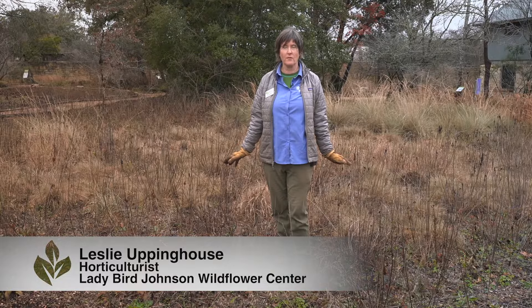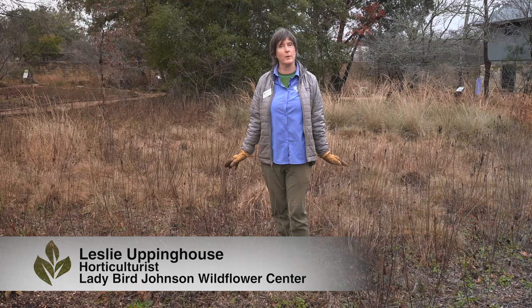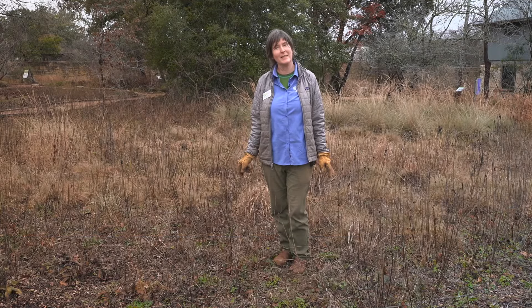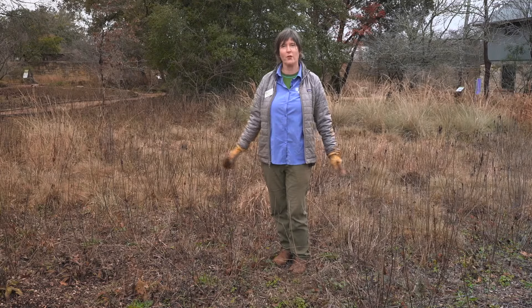With the bright green growth of things coming up this winter that will bloom in the spring, it's really lovely and beautiful. So for Backyard Basics, this is an option for you for the winter.